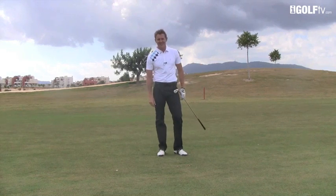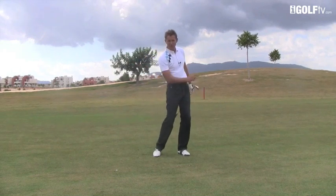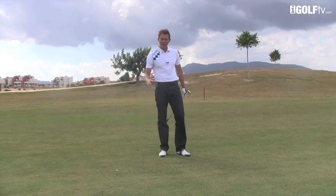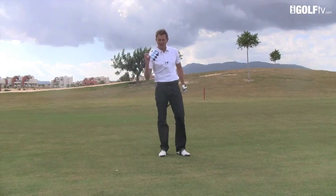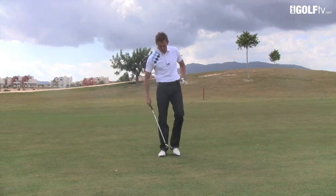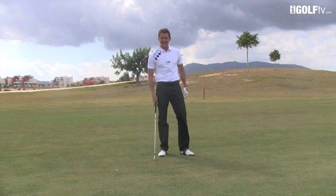Surprise surprise — I've got another birdie putt! Get out there and play some feathered shots, learn to play some different styles of golf, and your whole game will benefit. Don't do it for the first time in your most pressured situation, but when you're out with friends or on your own, start playing some of these feathered shots and get some control over your technique.